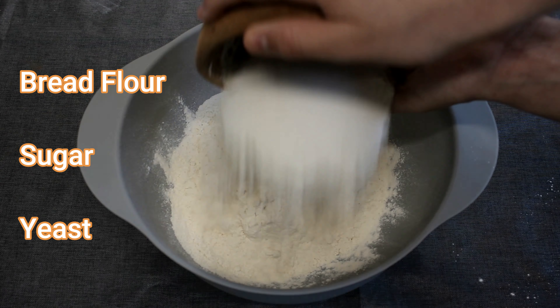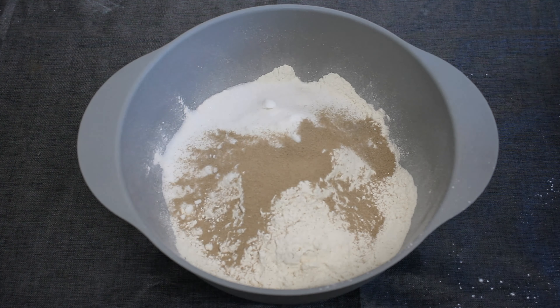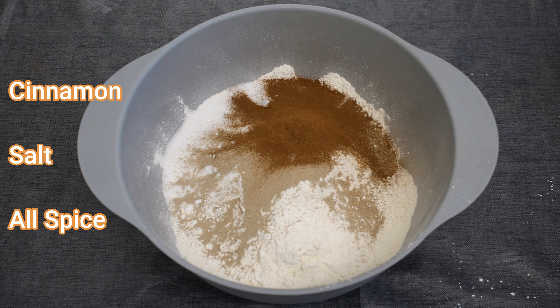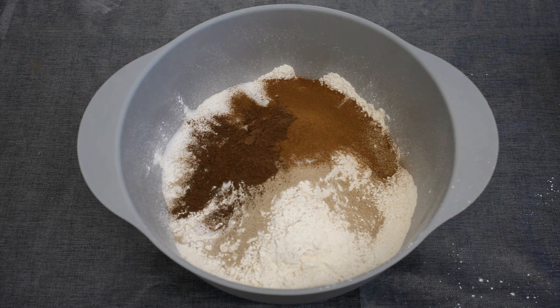First we add the flour, sugar and yeast. Now we add the spices, which will be listed on your screen. And mix.